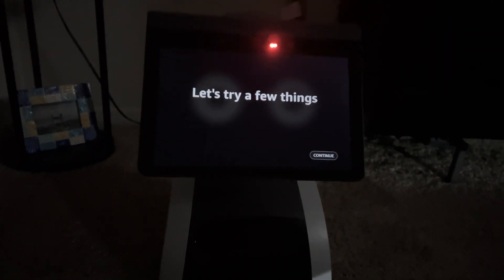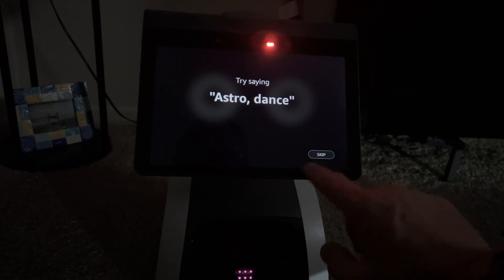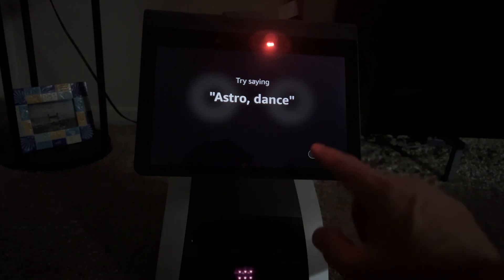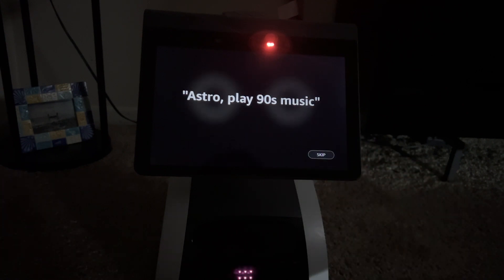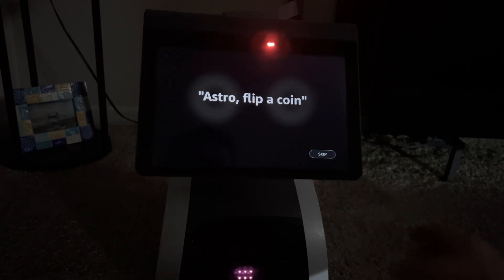Let's try a few things. It wants me to say 'continue.' I'm going to skip through this part since we've already done the regular setup — we're doing a factory reset. We're going to skip the 'flip a coin' bit as well.